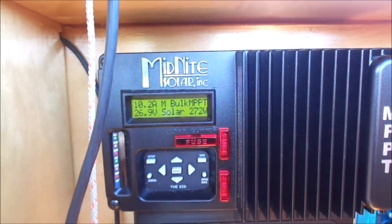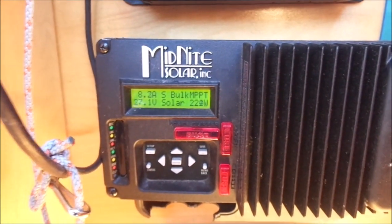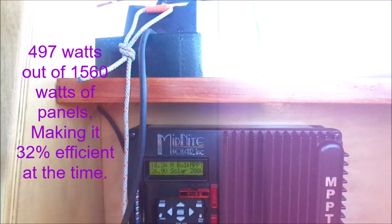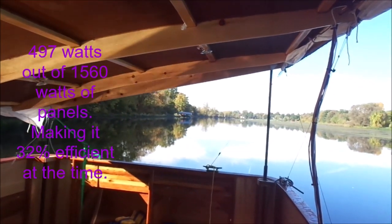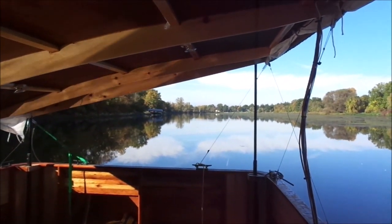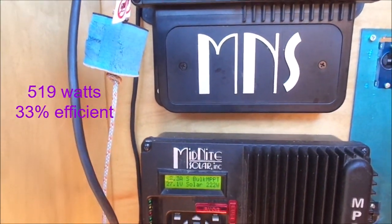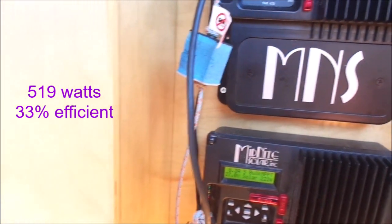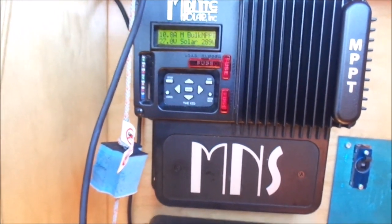At quarter to 10, I'm getting 274 watts and 224 watts with the canopy tilted, so over 400 watts total. Moving down river into a bit more sunshine: 297, almost 300 watts, and 222-223 watts — over 500 watts at quarter to 10 in the morning on a fall morning. That is excellent.